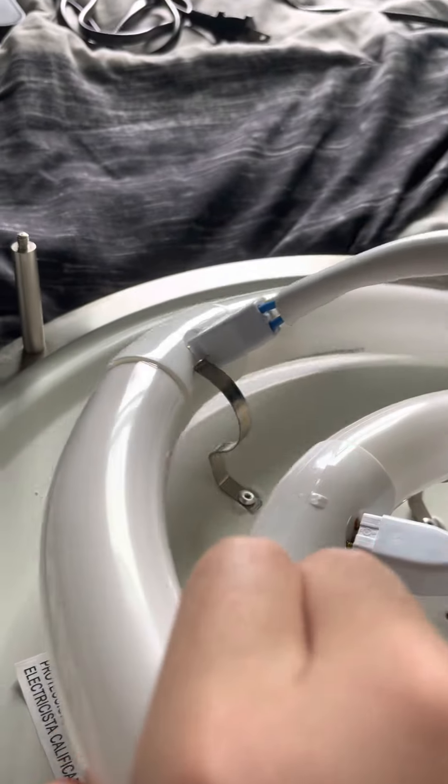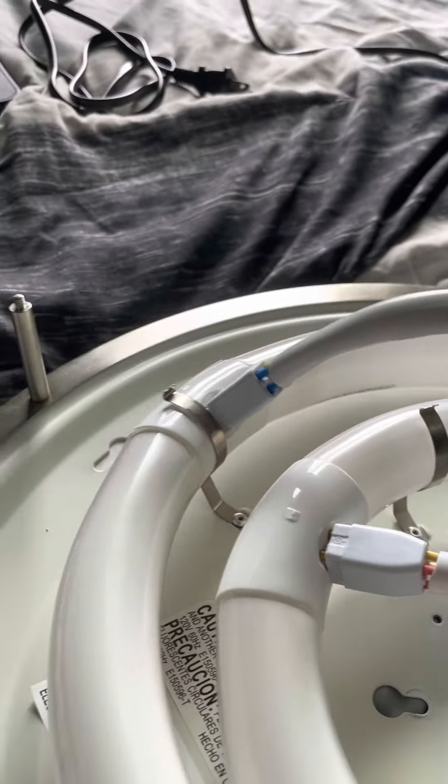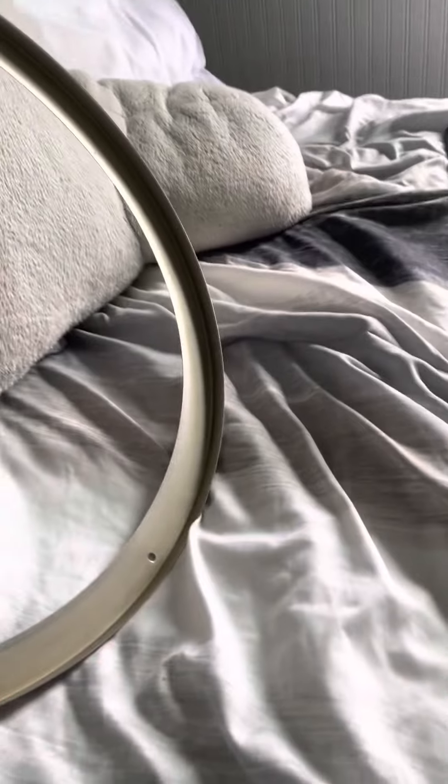Once you have that power connected, now you're going to connect this to the rest of the clips. With that, you're now going to connect this plastic dome to cover up. Make sure that it's in there correctly, then you're going to get the ring into each slot.